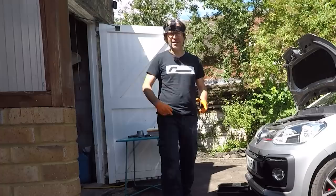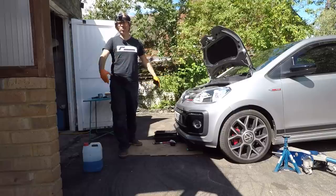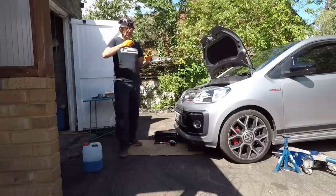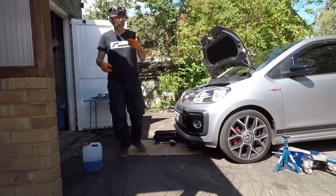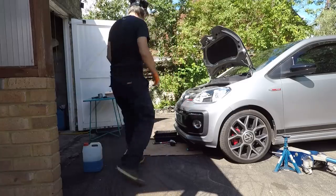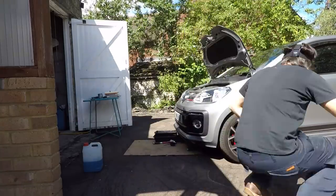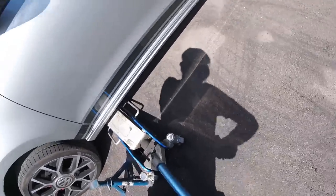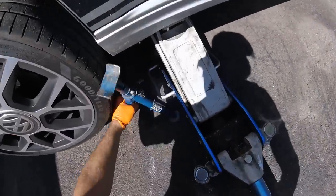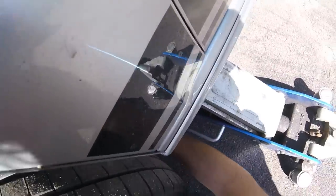I'm ready to get started. I've got the TWAT cam on my head that will take you places other cameras won't take you, even if you might not want to go there. And I thought for a bit of fun, we'd time it to see how long it takes to do the oil change, air filter, spark plugs and cabin filter on a UPGTI. It's now 13:34. Let's go.